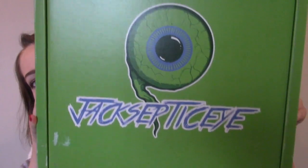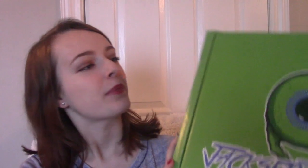Now, this package is the Jacksepticeye package. I think he partnered with Marvel and created this box. Here it is. And I have not opened it yet, so what you're about to see is my first reaction to whatever is inside of this box. And when I received this in the mail, I was like, I literally screamed. I was so excited.